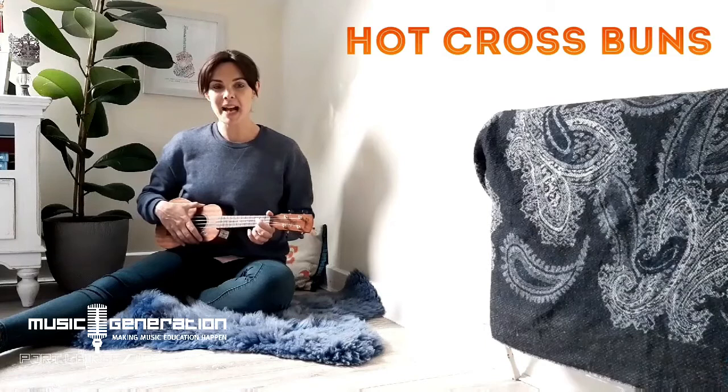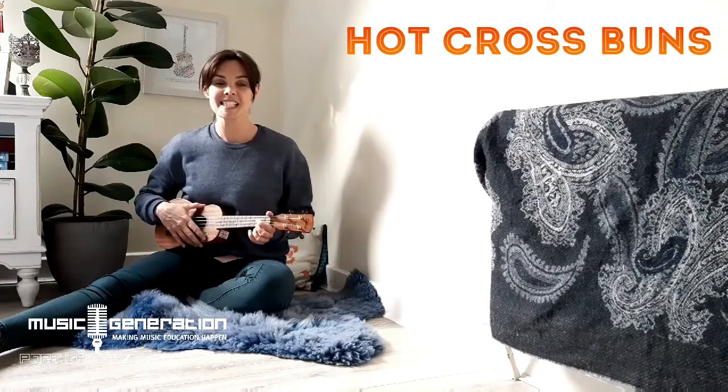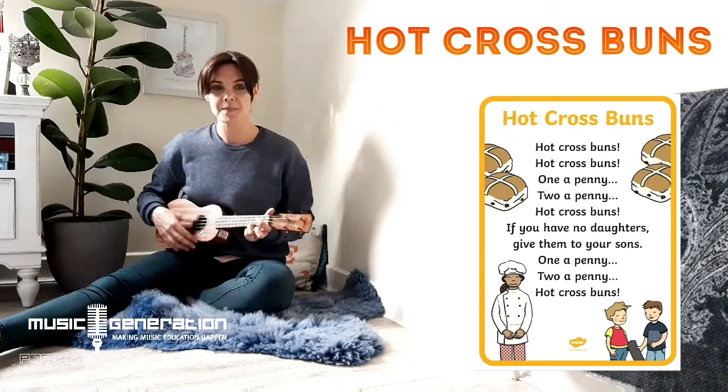Hi guys, welcome back! Today we are going to look at the song Hot Cross Buns. We will sing it first, so have a look at the words on the screen and join in. Are we ready? Ready, steady...